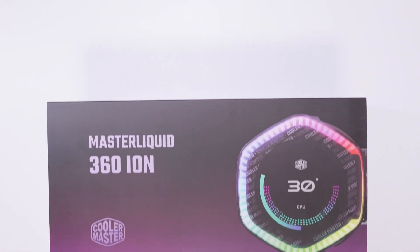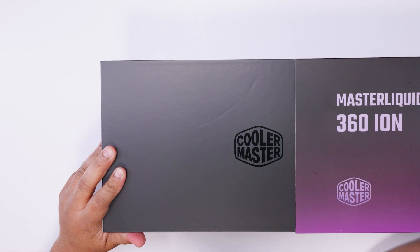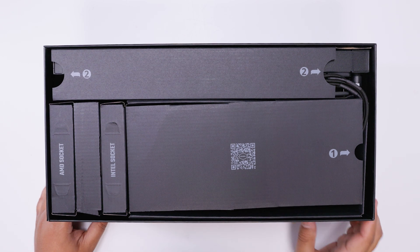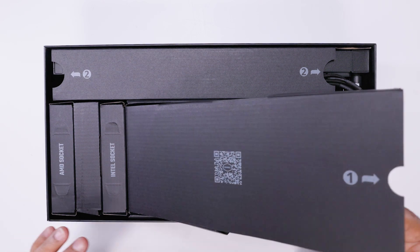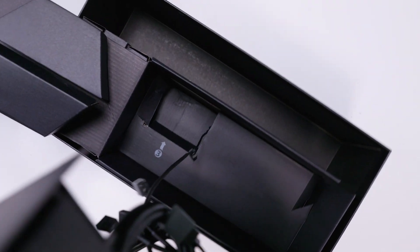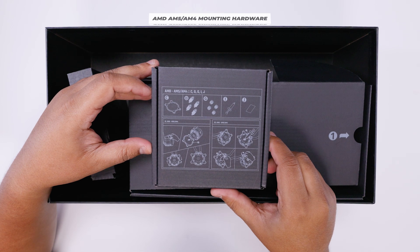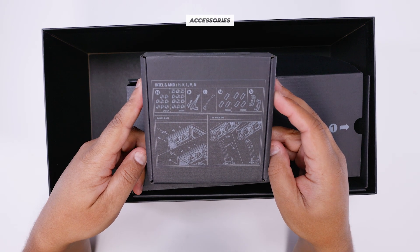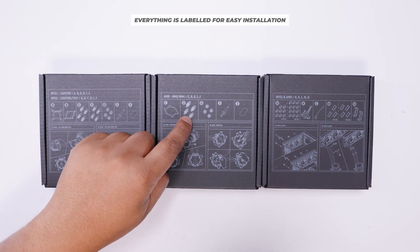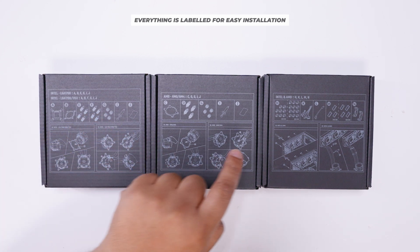Here it is — the Cooler Master MasterLiquid 360 Ion. Let's take it out of the box. There's actually a lot less in the box than you'd think because it's a very easy cooler to install. Everything has numbers on it and there's a QR code if you want to look up the install guide online. We've got all the Intel mounting gear, all the AMD AM4 and AM5 mounting gear, and the accessory box with everything else required. Everything is labeled A, B, C, D, E, F, G and gives you an idea of the install order.